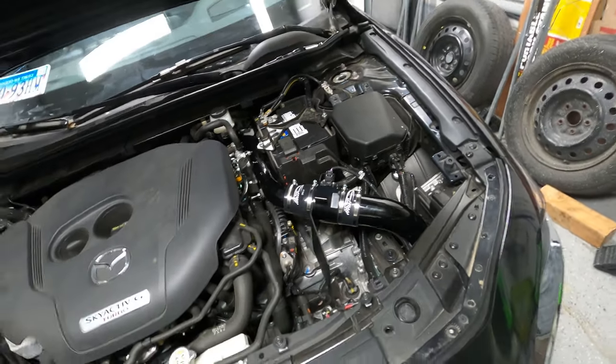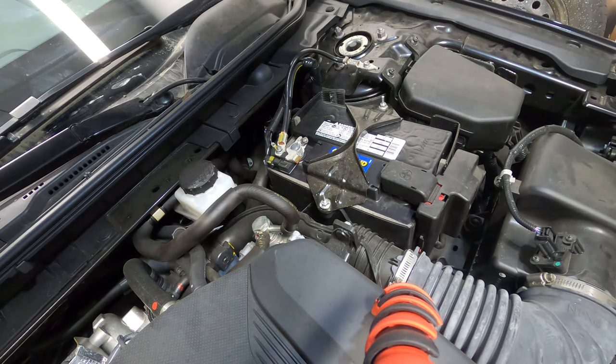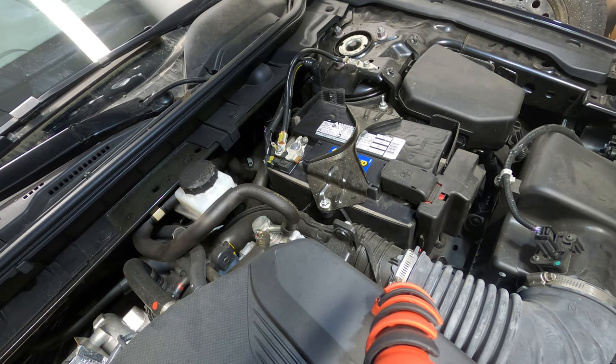Let's get started and go step by step from the beginning. Just before we start, make sure the car is in a position that you're not gonna have to move it, because we're gonna remove the battery. You don't want to get it stuck and try to start and move your car, so make sure the car is parked in a spot you won't need to change.